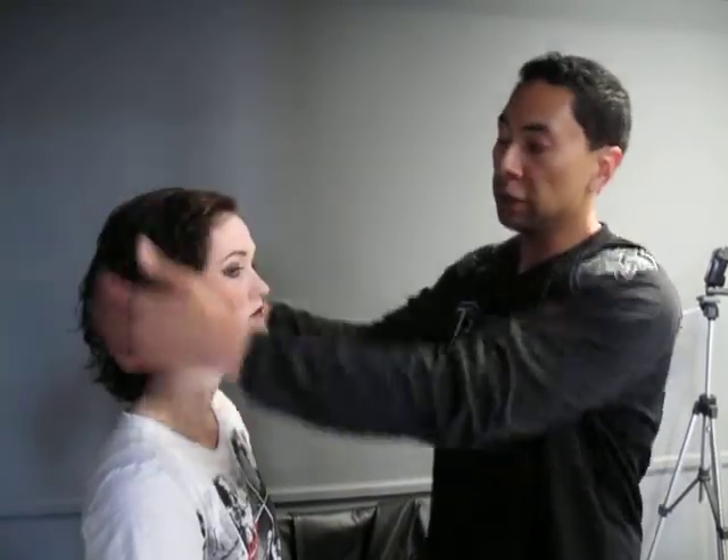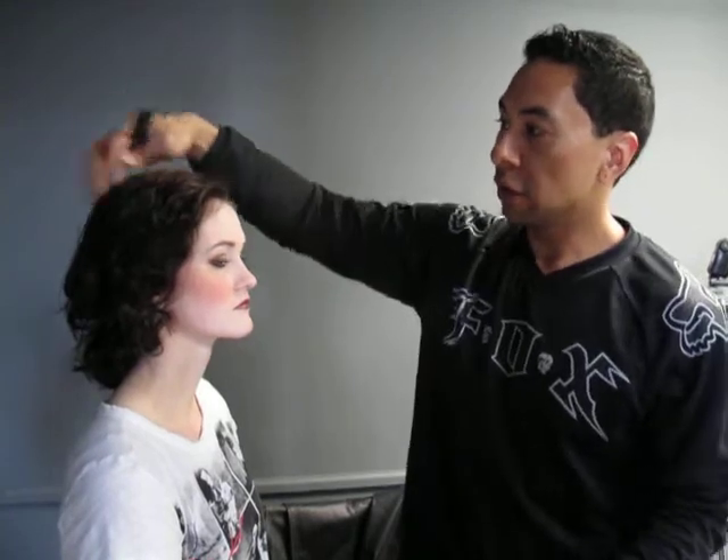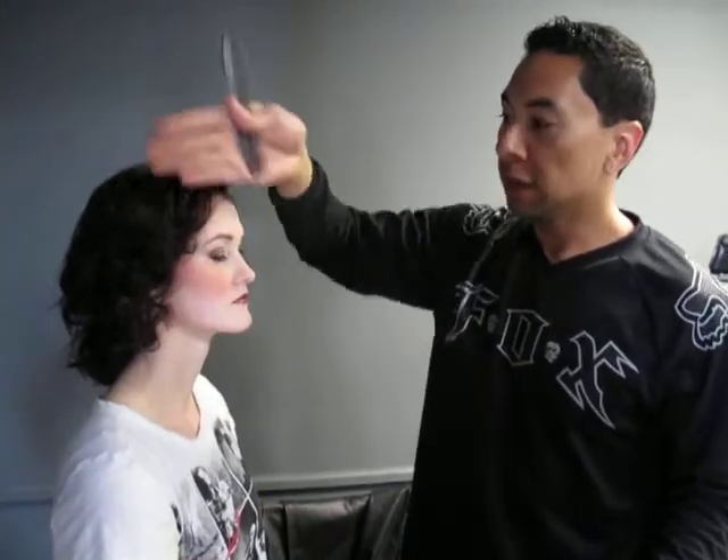All right, we're here just shooting. We just finished up makeup. Now I'm just kind of styling her hair. We just added a little bit of volume with a little bit of curls in the back, and now we're just kind of swooping it to the left side of her face.